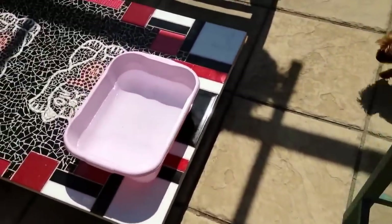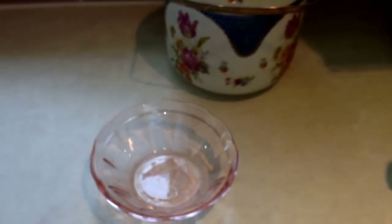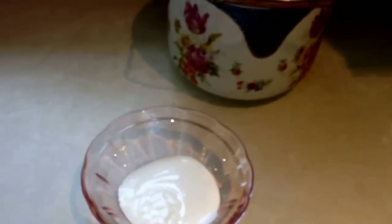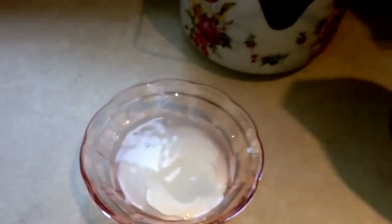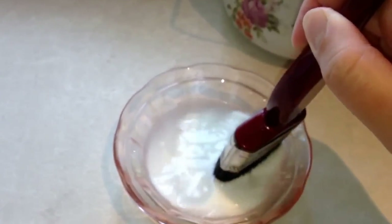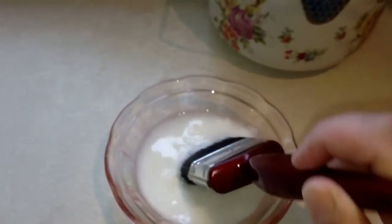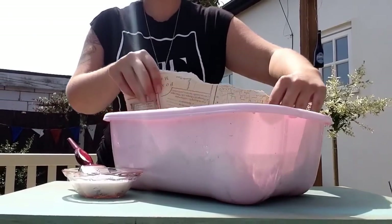Now the paper's been made the right size, pop it into the water and leave it to soak for about five minutes. While we're waiting for the paper, let's mix up the PVA. I usually do about half PVA, half water — PVA is quite thick, but once you add the water you want it about the consistency of single cream. Mix that up and let's go outside and see how the paper's getting on.